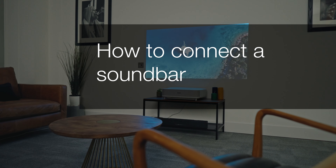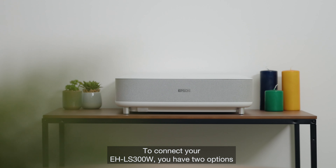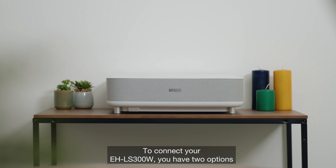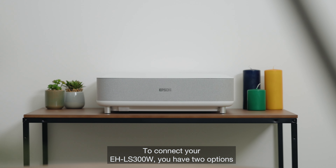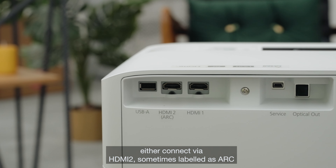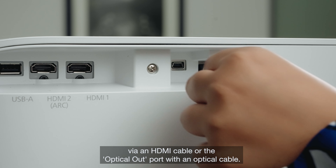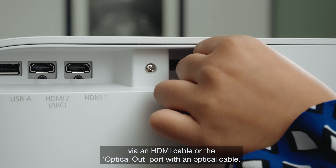Connecting a soundbar has never been so easy — plug and play and away you go. To connect your LS300W, you have two options: either connect via HDMI 2, sometimes labelled as ARC, via an HDMI cable, or the optical out port with an optical cable.